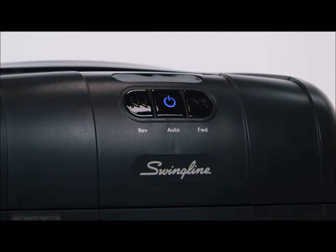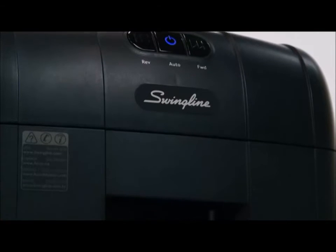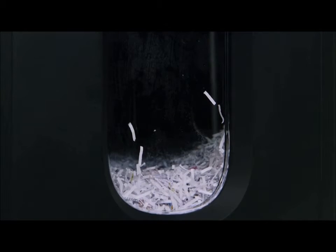The intelligent power save will shut down the shredder after two minutes of non-use and will wake up once paper is inserted. The 100M will shred continuously for 15 minutes followed by 10 minutes of cooldown time.